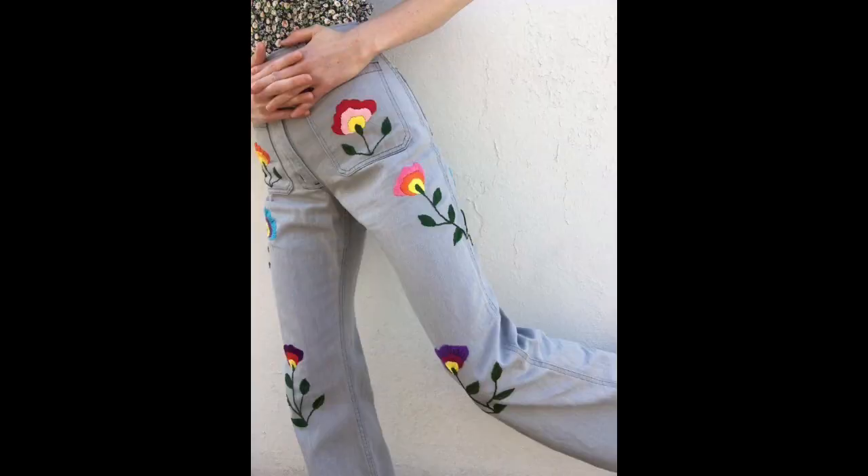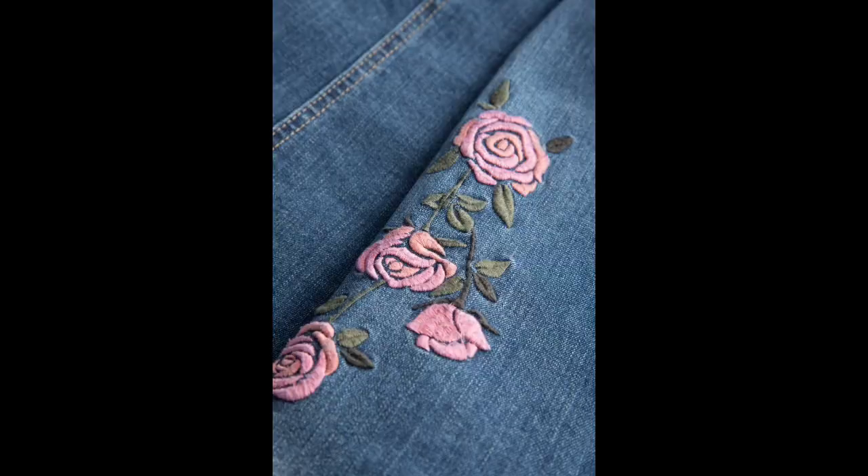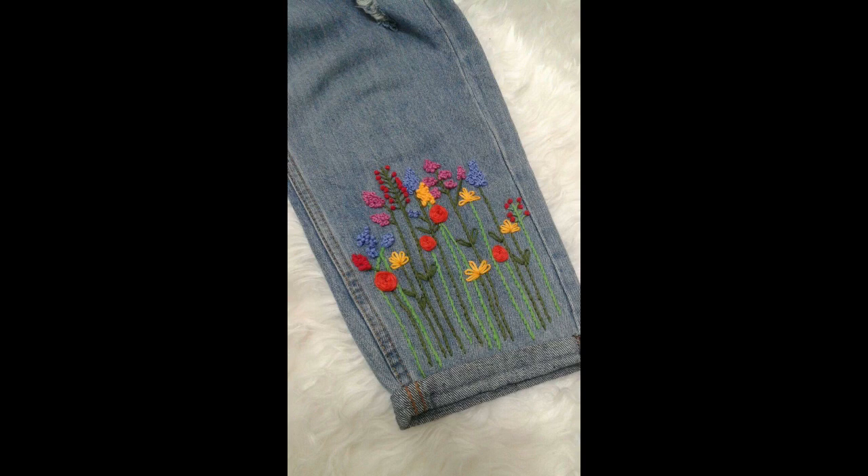Hey guys, I hope all of you are fine and doing well in your lives. My today's video is creative in itself because all of you are seeing very beautiful design ideas of hand embroidery patterns — simple and easy to make patterns, beginner friendly, totally based on denim embroidery, that is jeans embroidery.